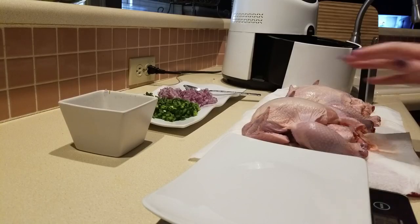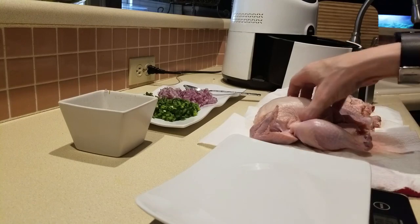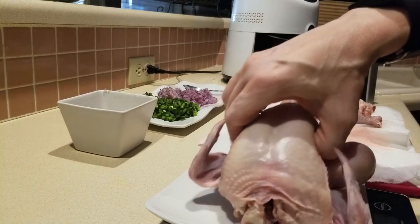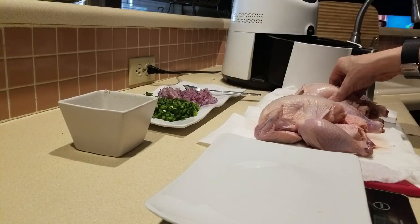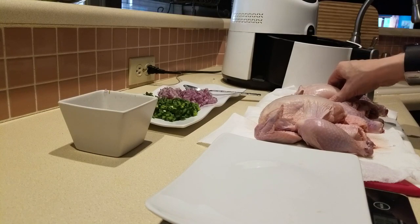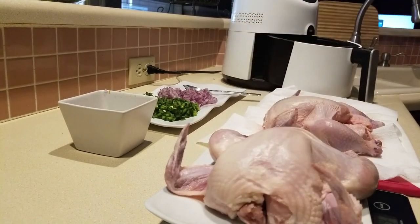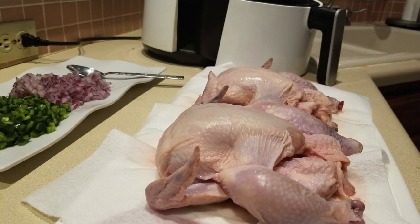I have cleaned these off and also dried them off — here they are. My scale is set to zero. This one is 23.3 ounces; they're supposed to be right around 22 to 22.3 ounces. Check out this guy — this one is 20.6 ounces.